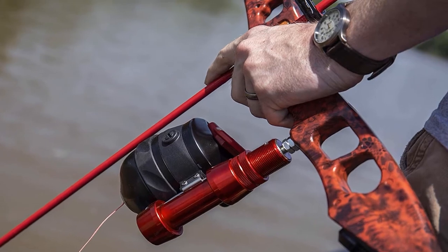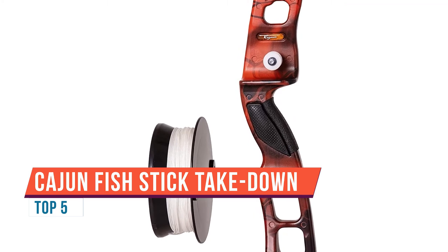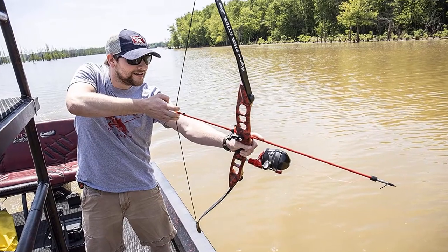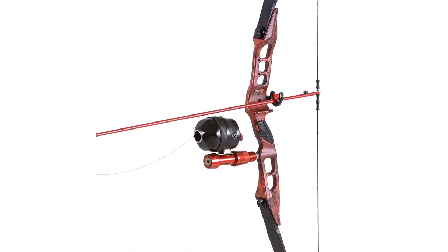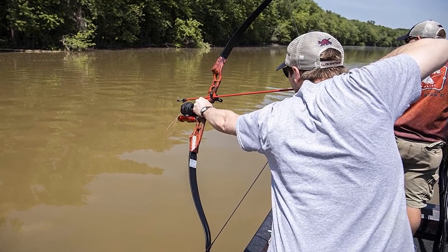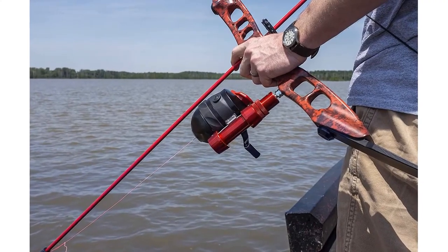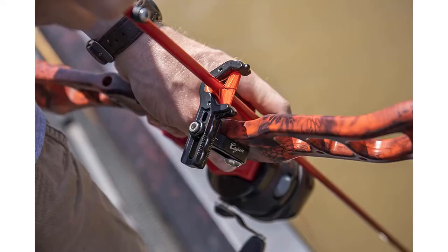This bow is made with composite takedown limbs and an aluminum riser. If you travel a lot and like to carry your bow fishing bow with you, it can be disassembled into pieces for simple transport and storage. Once assembled, it will have a draw weight of around 45 pounds — more than enough to catch even large fish. From tip to tip it measures around 56 inches and comes with a roller rest, a piranha-tipped arrow, and a drum reel with line.